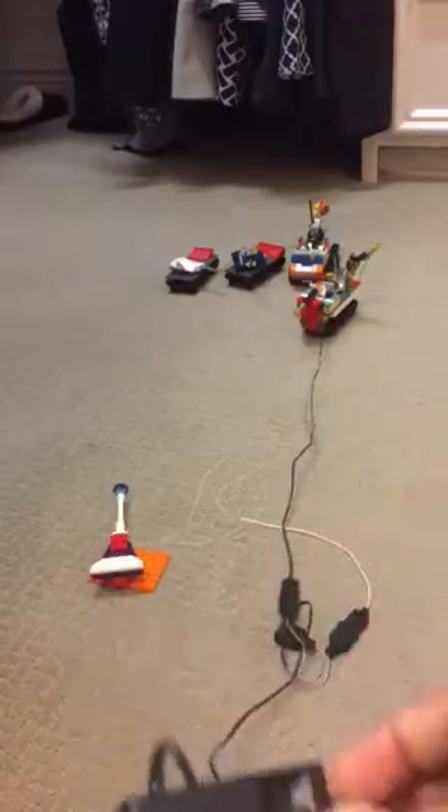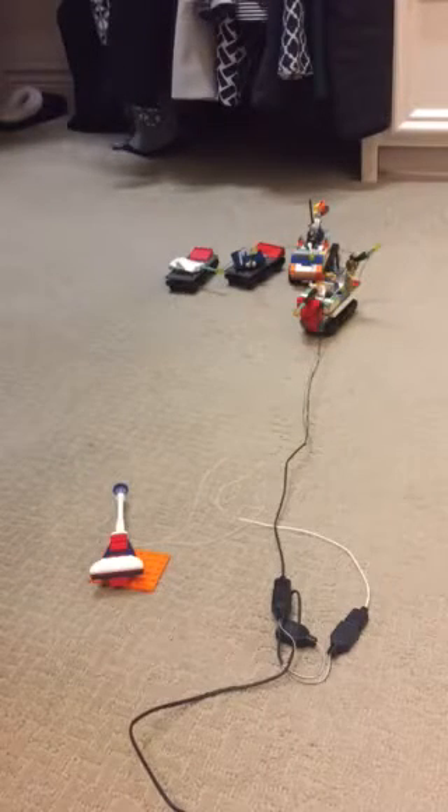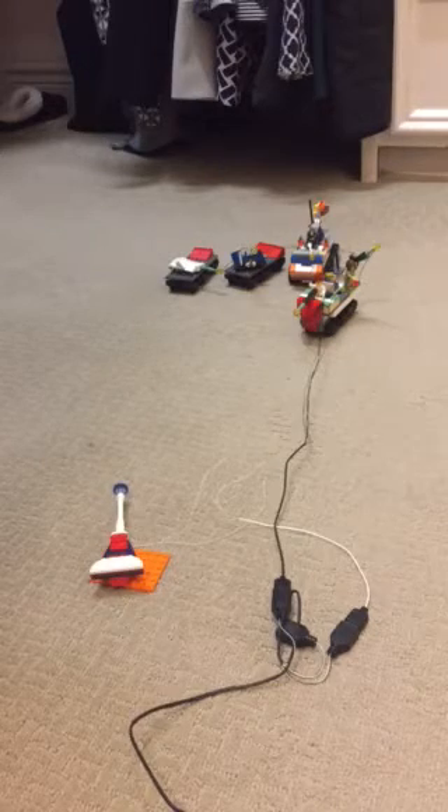If I switch it this way, it turns it off. I can go real fast. So that is it for my Lego Army — Prevention War. Bye.